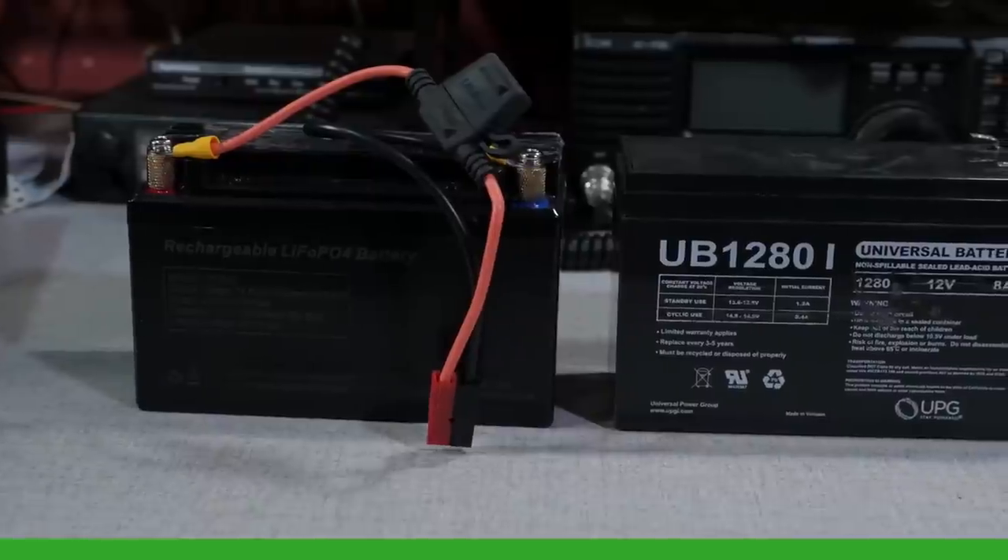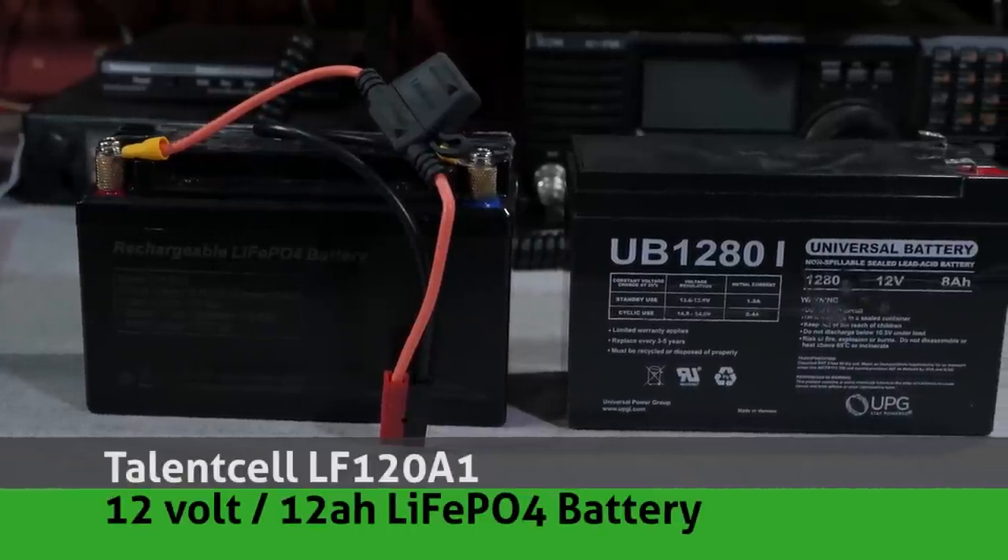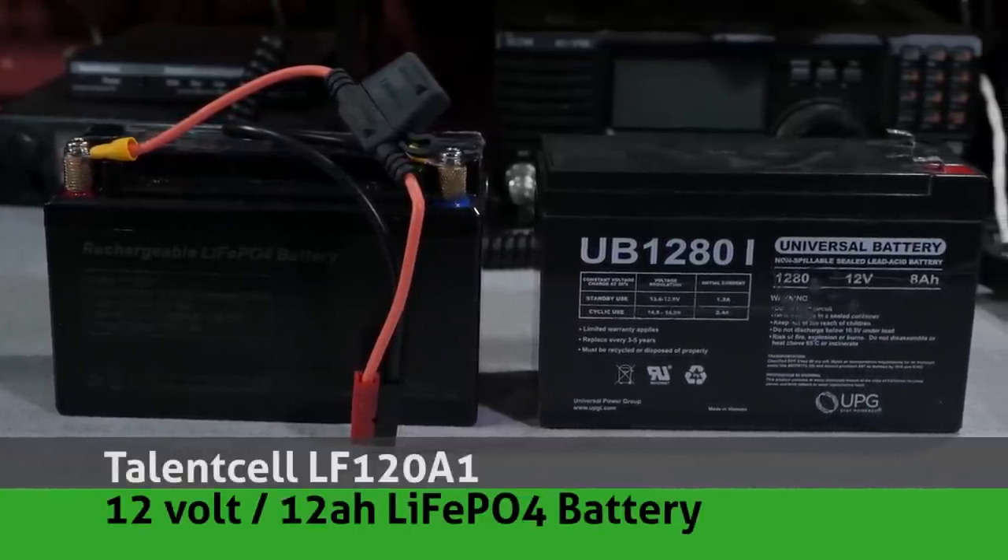So I really wanted to dip my toes into the lithium iron phosphate category, and I did a bit of searching and found the cheapest 12 volt, 12 amp hour battery I could find on Amazon. I'll put a link to that in the video description below. It's the Talencell LF120A1 battery. Talencell is a bit of a price leader in the lithium iron phosphate market, and their smaller battery packs are quite popular with the QRP crowd. This larger battery was certainly no disappointment.